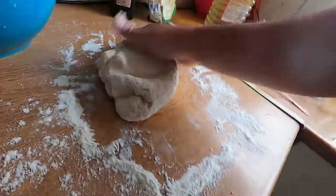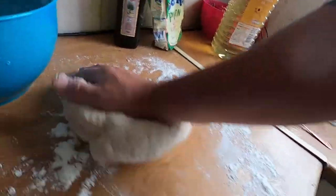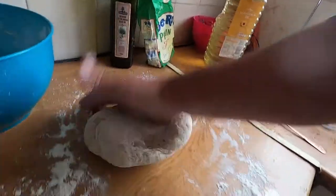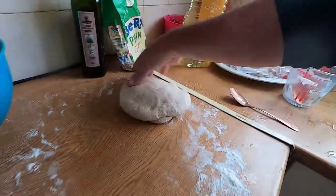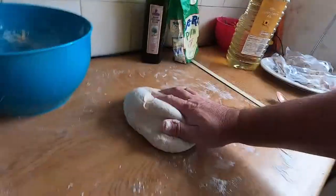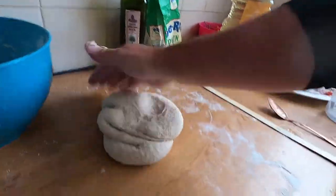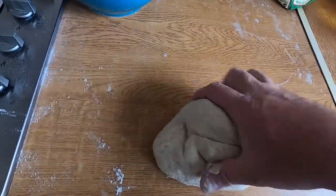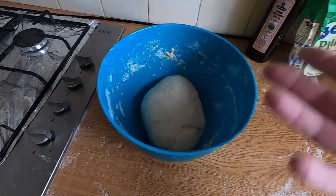Just keep kneading it and folding it. It's had about ten minutes of kneading — got a good slap here. What we do now is bang it back in a bowl, cover that in cling film, and leave it for two or three hours.